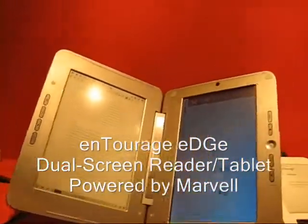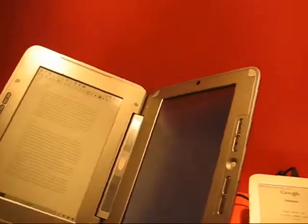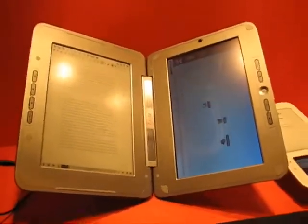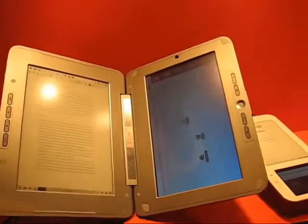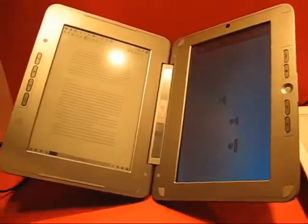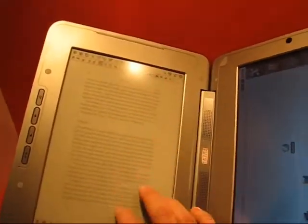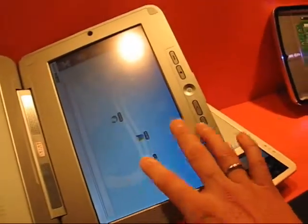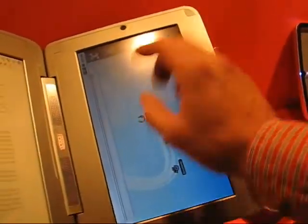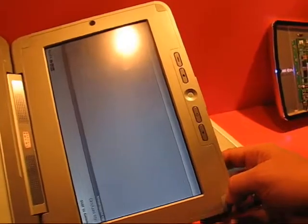This is Chippy from Carrypad at the Marvel Stand at CES 2010 Las Vegas. This is the Entourage Edge, the dual screen reader Android device based on a Marvel processor. On the left hand side you've got the e-ink, e-paper side for reading books, and on the right hand side this is an Android-based OS running on a normal LCD.